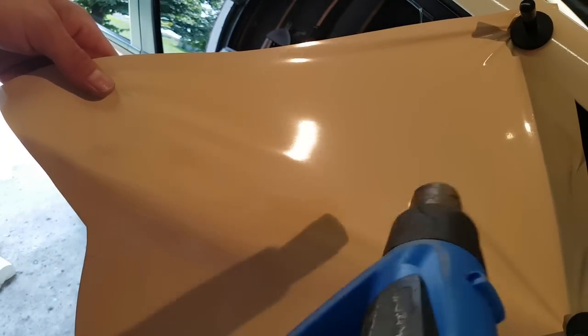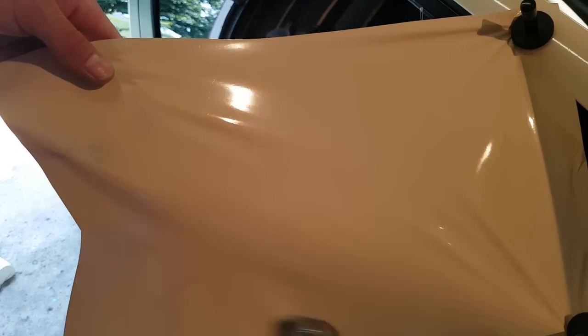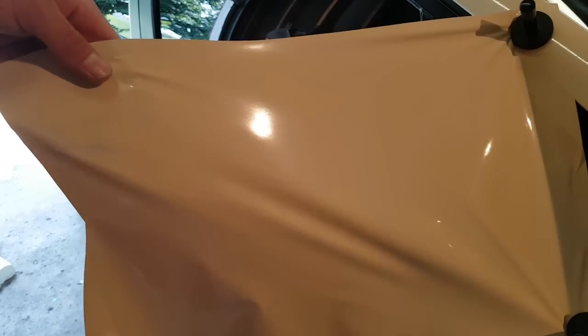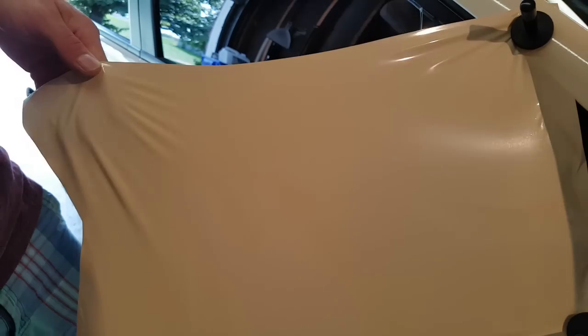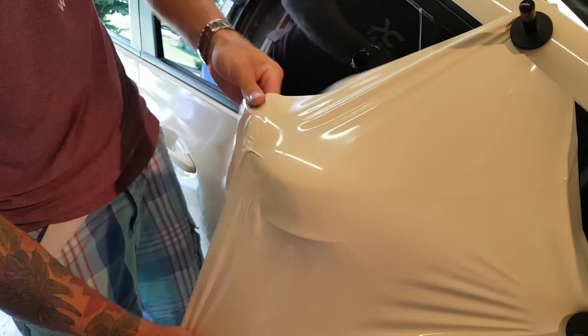What we want to do now is take this film and heat it all in this area right here. We're going to stretch out the entire piece of film and then put it around the mirror cap. I want to heat it to make it nice and soft and pliable so that it conforms easily, and I want to heat it consistently. Then I'll take the film, stretch it out, and lay it across the mirror cap.